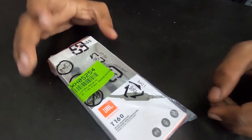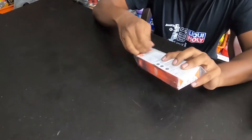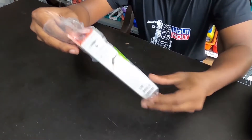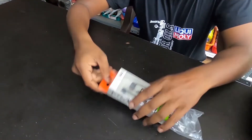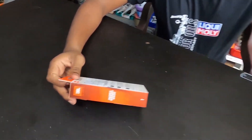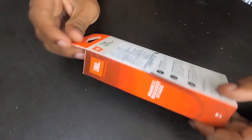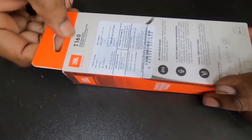If you have a JBL headphone, you can check it out. This is JBL's T16 and JBL's by Harman's logo. It's a little bit familiar with the site. It's a little bit familiar with JBL's logo by Harman's logo. This model is T16.